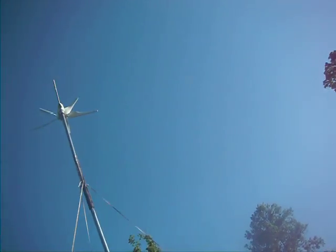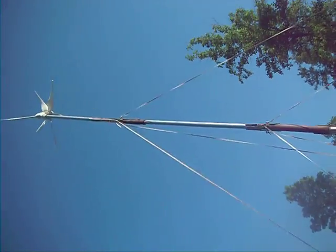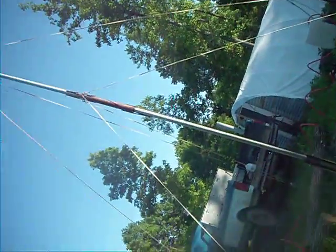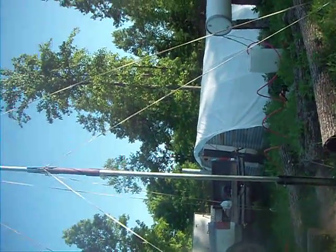It's not spinning as much because it didn't have any leaves back then. That's really why I added another 10 feet — to get some extra height. Maybe I'll start topping trees to get more wind flow through here.